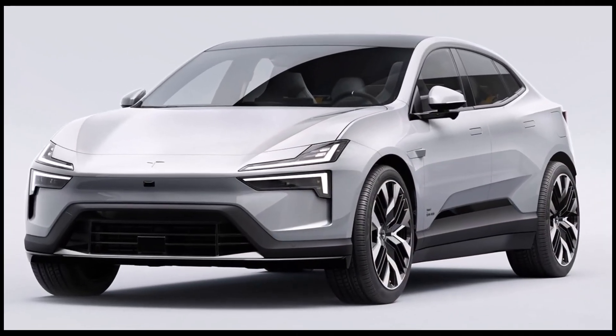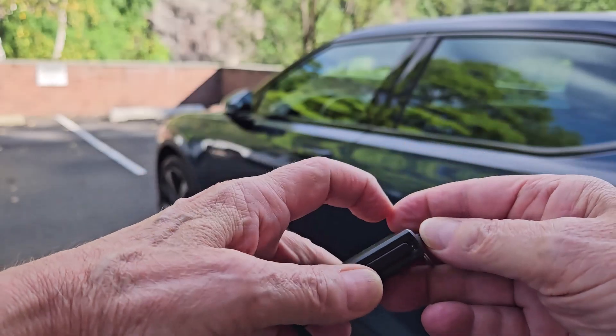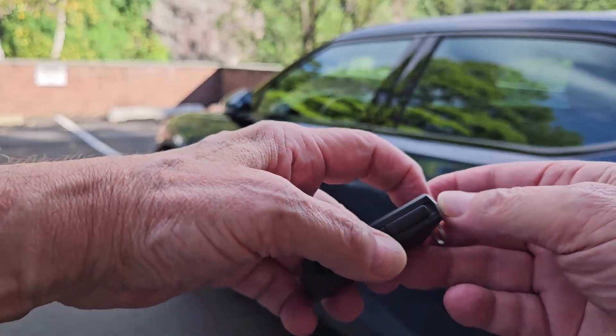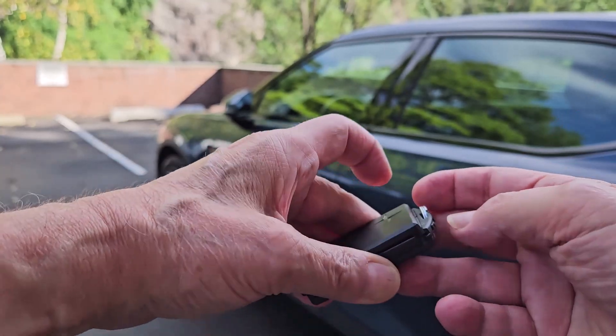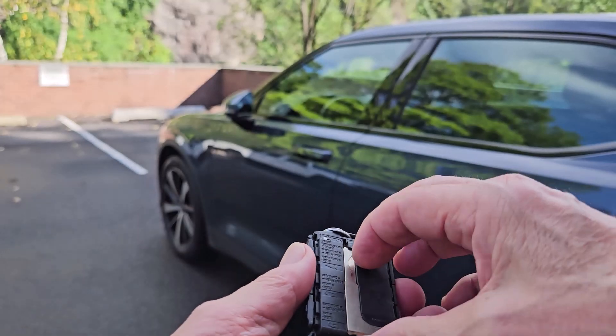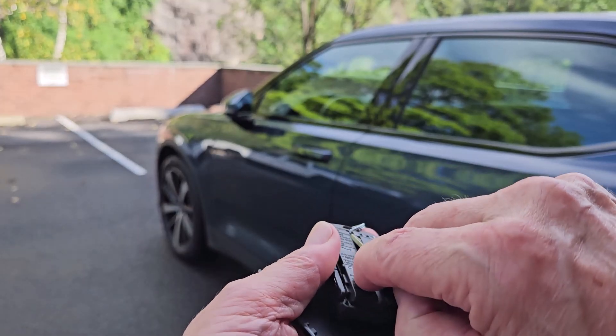In the Polestar 2 and Volvo XC40 and the EC and EX40 models, a mechanical key is available inside a key fob. Turn the fob over so that the manufacturer logo side is facing up. Slide the button shown on the key ring to the right. This releases the cover, which can be moved upward slightly and removed.